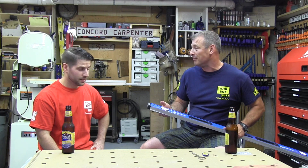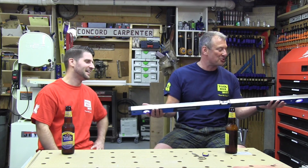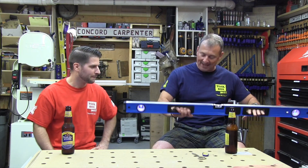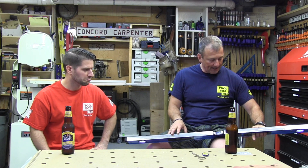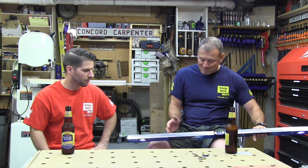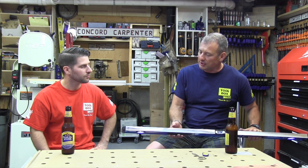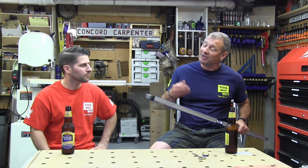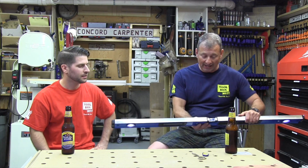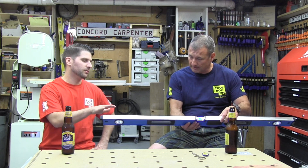Box levels are great — they're durable, they've got great handholds equally spaced between the vials. Overall, as a finish carpenter or remodeler, you want box levels; you don't want to be using an I-beam. I'm still a little skeptical about the lighted level — I'm not completely sold on it holding up in tough conditions.